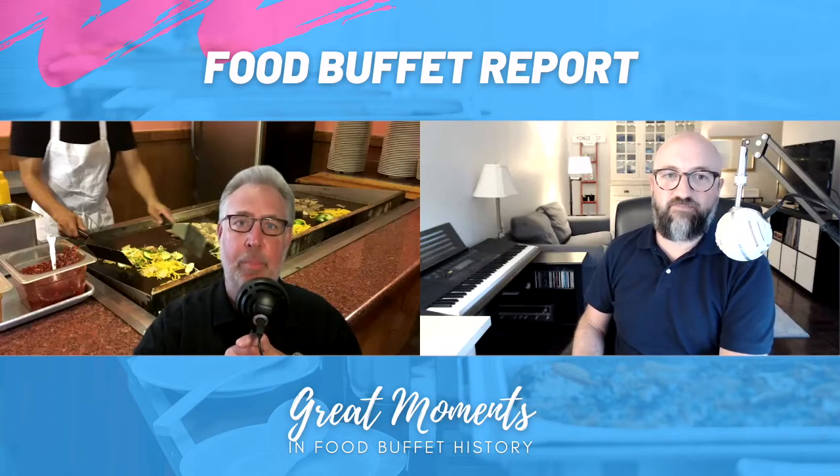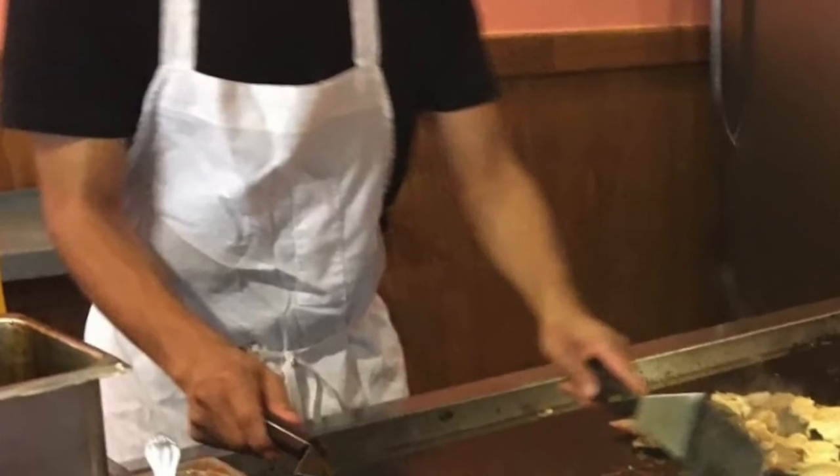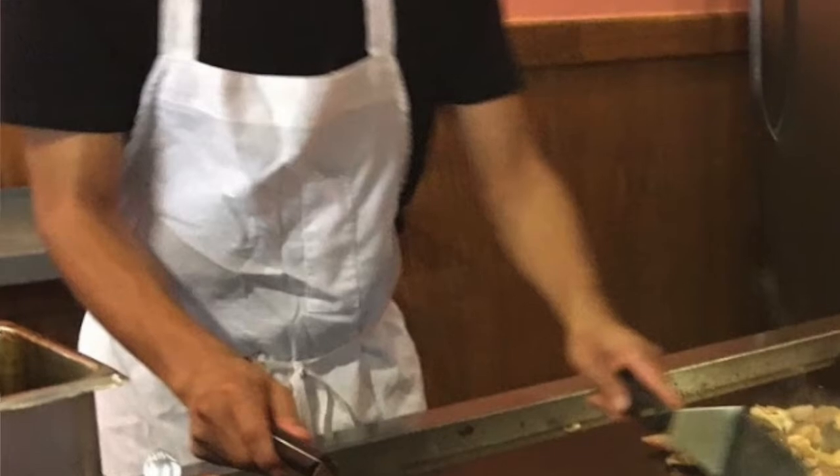I think it all starts with the wrinkled apron — it's just the details, my friend. We see it. All of you see it. He doesn't see it. He doesn't care. I'm sure he's probably very good at what he does, and I hate to pick at him because I don't know what his day was like. But even though it's wrinkled, it's perfectly clean — like he just started his shift and that's the first stir fry of the day. I don't see anything on that apron except for the wrinkles.